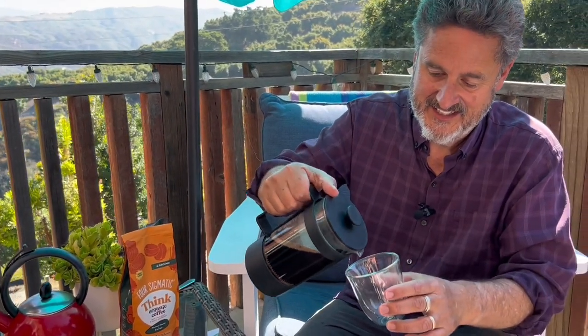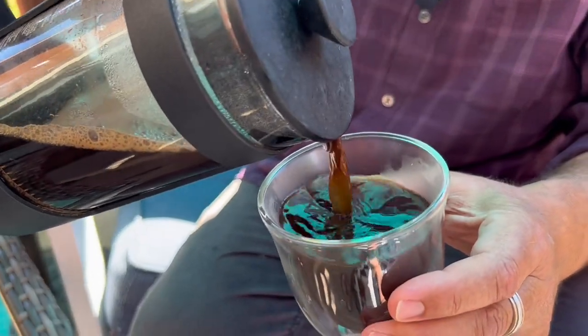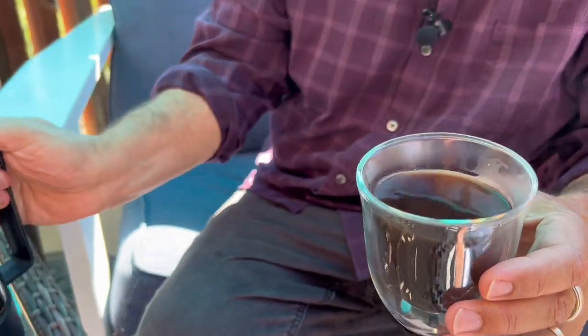Okay, the moment of truth has arrived. We're going to give it a taste test here. Color looks very nice, texture looks nice so far, smells good — I'm happy with that. There's nothing in its smell that would indicate anything other than just regular coffee.